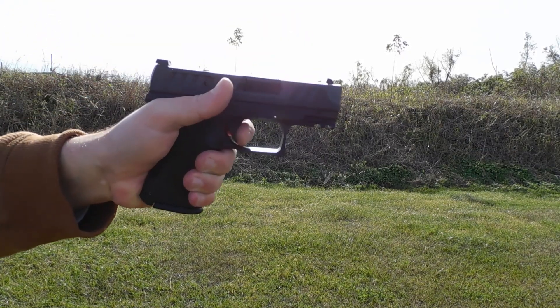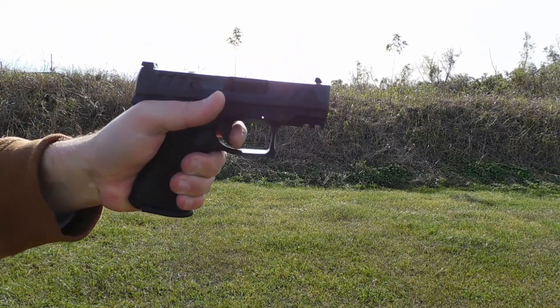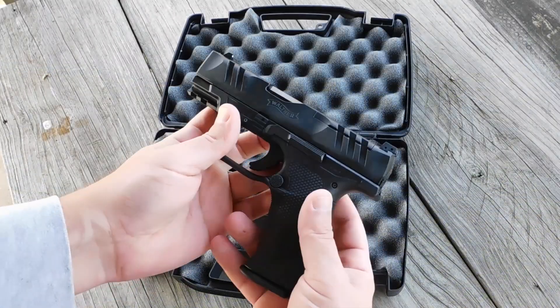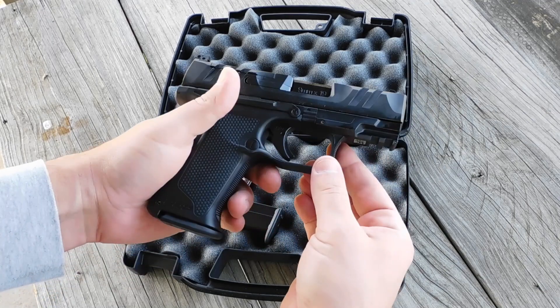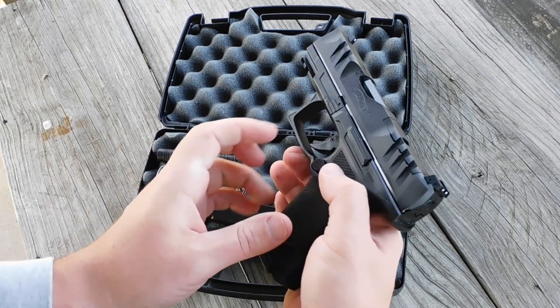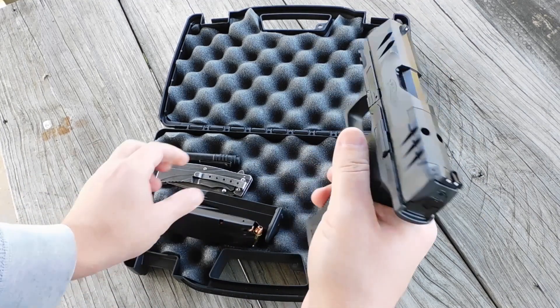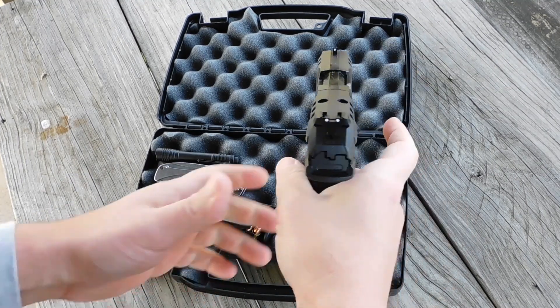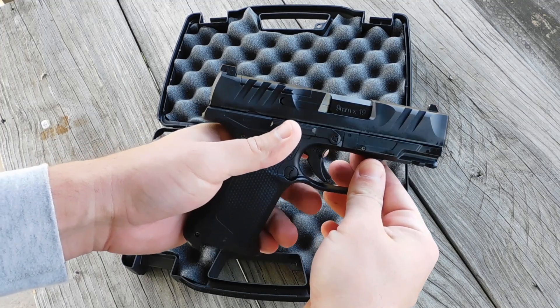This is the Walther PDP F-Series. It is a compact pistol that comes with either a 3.5 or 4 inch barrel, but the PDP can take longer and shorter slides and grip modules for those who like to tinker. This particular pistol is a 4 inch model. The gun ships with two 15-round steel magazines, but it will also take 18-round magazines that fit in the full-sized standard PDP.